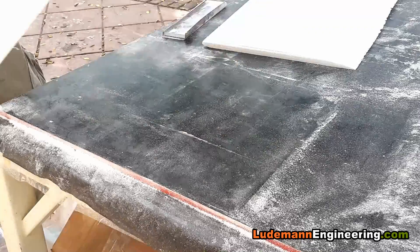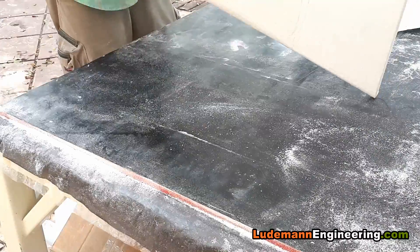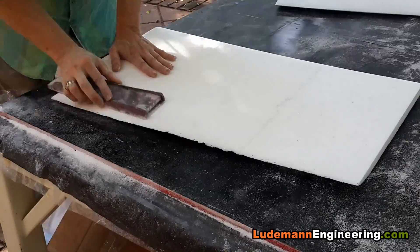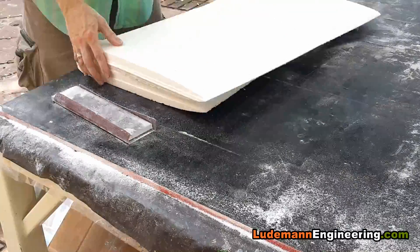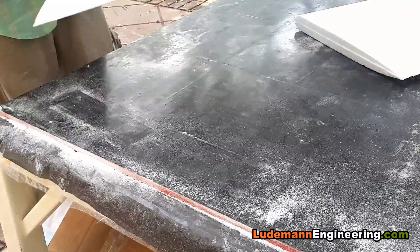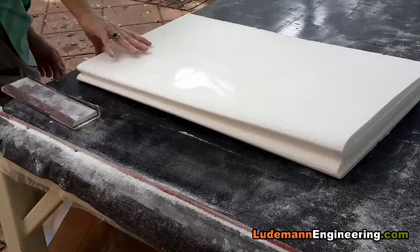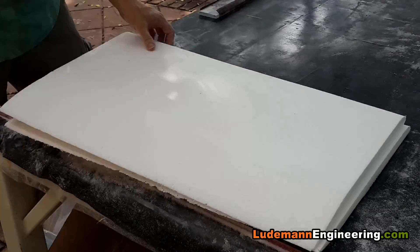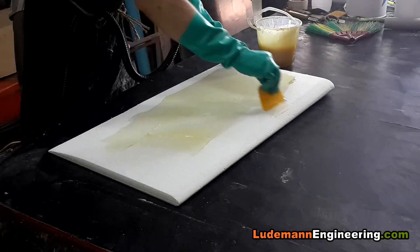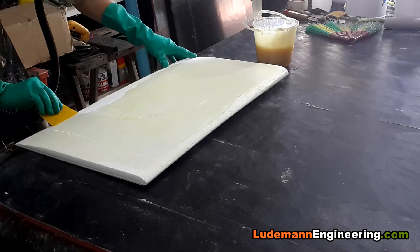A true airfoil profile is better because it will cause the air not to separate from the end plates if the car starts sliding sideways. You want the air to stick to the end plates — just like you want it to stick to an airfoil and not stall. So once we've got them cut to shape and smoothed out, we wet out the end plates with epoxy resin and start laying on the fiberglass.